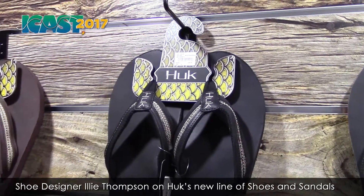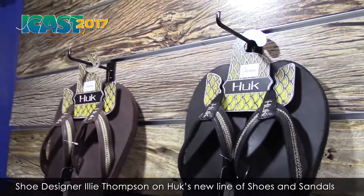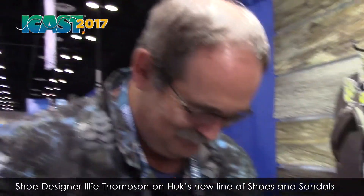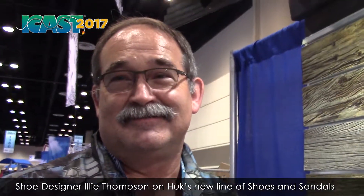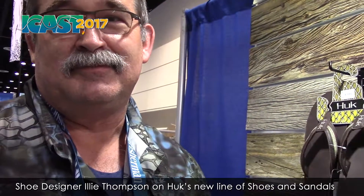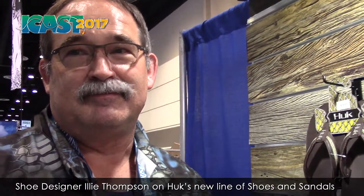Hey, you never got out of the Hook booth and this new line of footwear that Hook has — I am so impressed. Ily Thompson, the man that designed all of it for Hook — I'm glad I got a moment with him. Ily, let's run through the whole line of footwear that you've designed for Hook here. I'm so impressed. Talk to me.